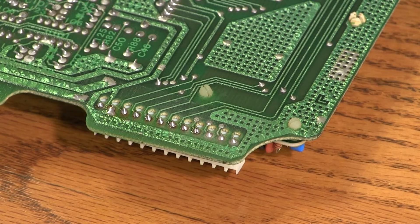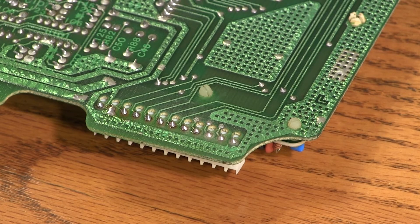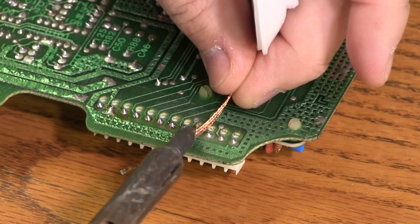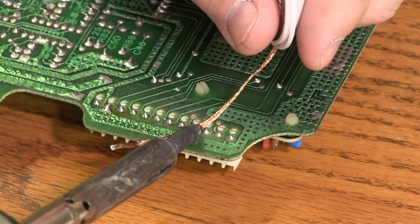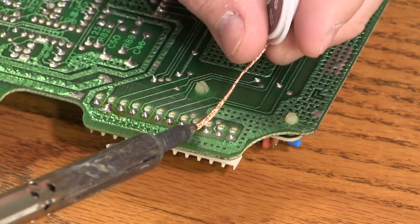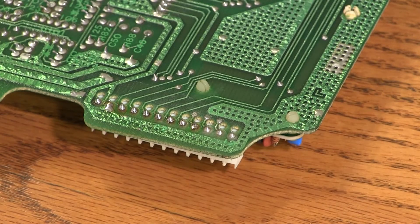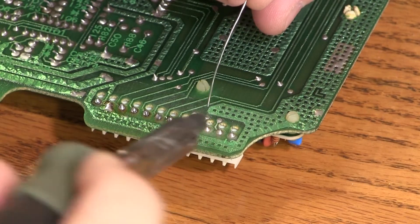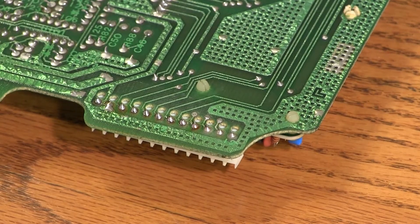And if we get too much solder on a connector, we'll take our desoldering braid, we'll lay it alongside the joint with too much solder, and we'll heat the back side of that foil, and that will draw the solder up into the solder wick. After it's gone, we'll apply some fresh solder and the joint's been repaired.